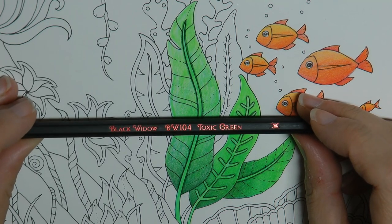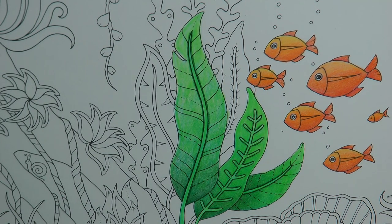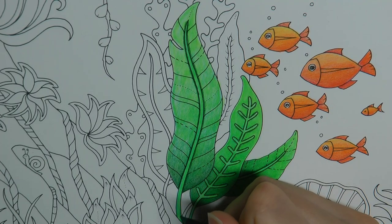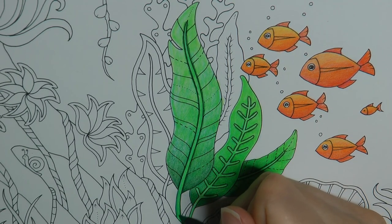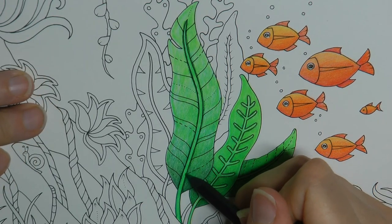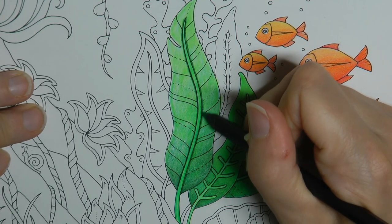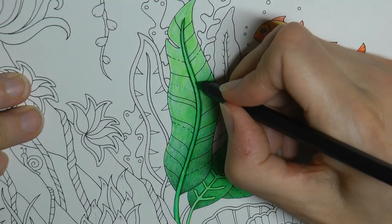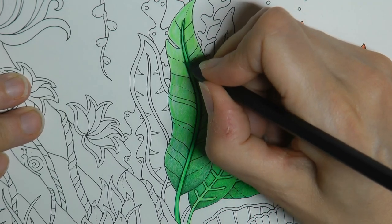I wanted this stem to look slightly three-dimensional too. I'm going to use the toxic green again and go along the edge of it to see whether we can get an effect. I'm going to sharpen it — someone's walking around upstairs, very noisy children; I sent them away quickly while I make this video. So if I just do these edges I'm hoping it might give some effect. Going along the edge — it doesn't matter if you go over the darker area or over the black and the dark fan green.